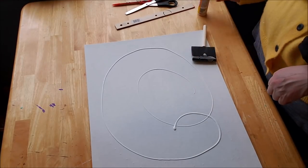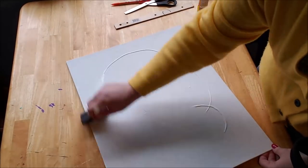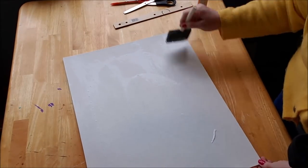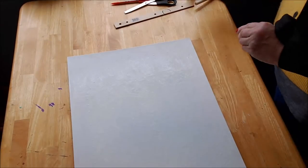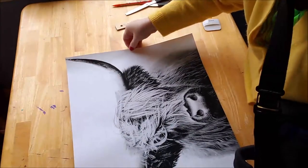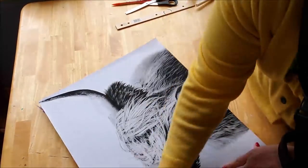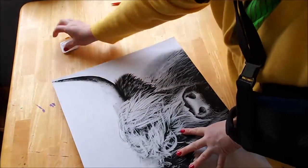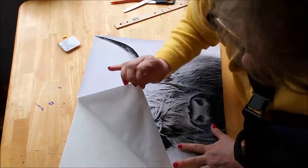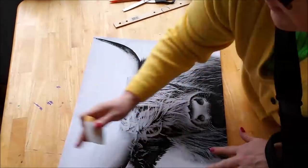Cat fur — that's my life! If I let this sit just for a minute after I get it all smoothed out, until it gets just tacky, I think it'll be less likely to get puckering.